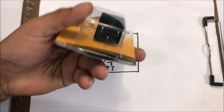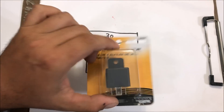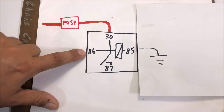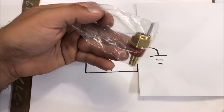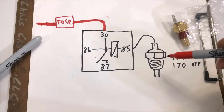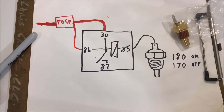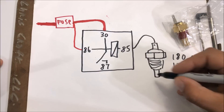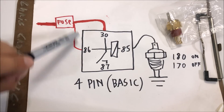The first thing you need to understand is the four-pin relay — if you don't understand it, watch my relay explain video. Pin 85 is grounded and to activate the switch we usually energize 86. In this situation it's a little different because we're using a temperature sensor to turn on our relay. Hot is already running to 86, and when the sensor reaches 180 degrees, it completes the circuit and grounds out.